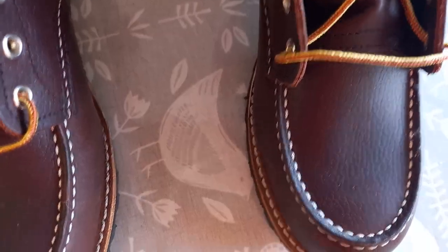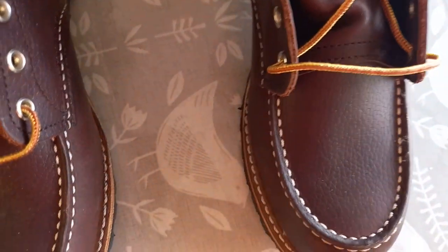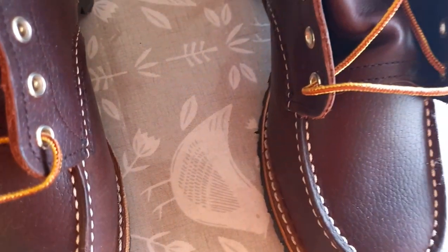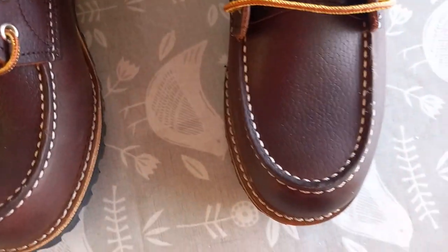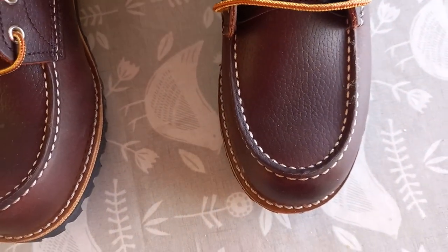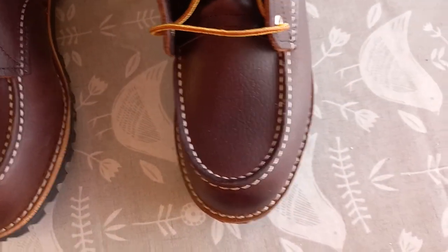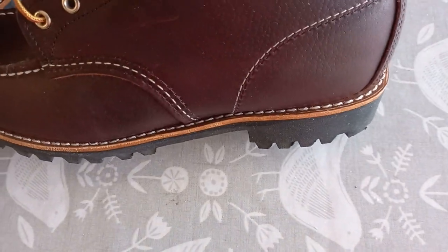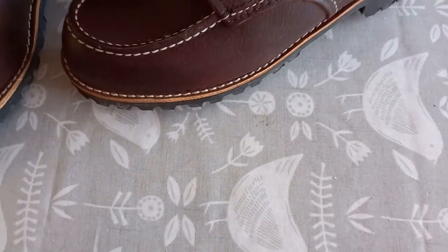Look at this one — on the right — see the stitch there? It's right on the edge of the welt. Can you see that? The further in it goes the worse it gets; it's difficult to get on film. So if you wanted to resole this one, the welt would have to come off, which probably means the inner sole has to come off too. But the whole idea of a Goodyear welt is so that you can resole them more easily.